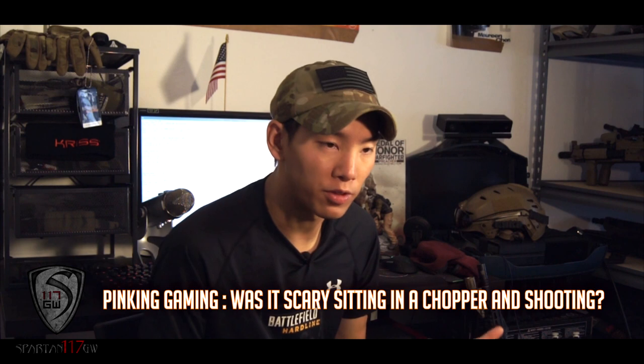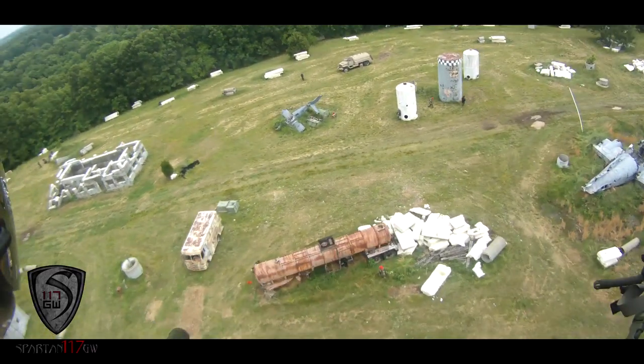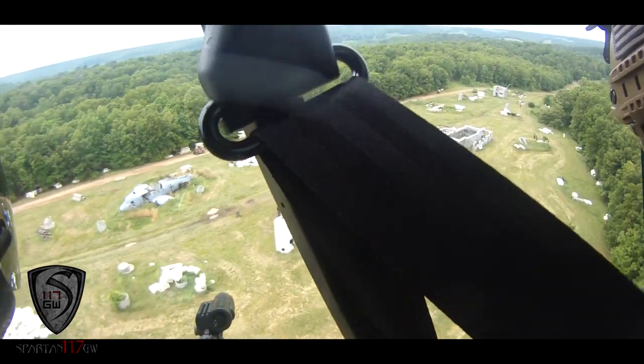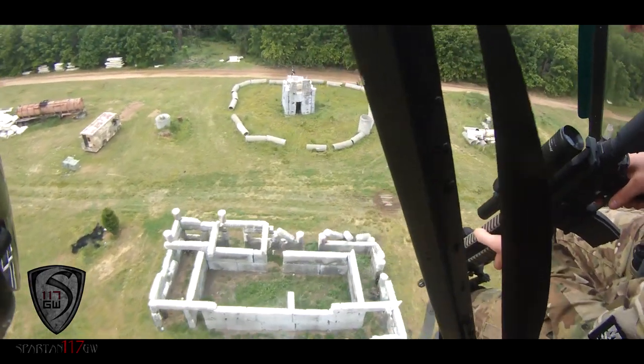After I posted my Broken Home video, a lot of people — particularly Pinking Gaming — were asking: is it scary to be in the helicopter? From working in and around aircraft in the military, it wasn't scary at all — it was just a lot of fun. The bird isn't doing crazy maneuvers; you're just going at a set elevation and you feel like part of the aircraft. I definitely suggest taking the helo ride if you go to Broken Home or any American Milsim event, because it is an absolute blast.